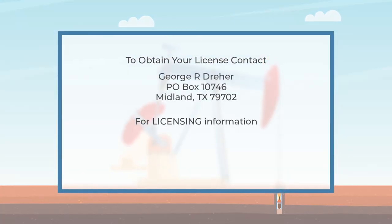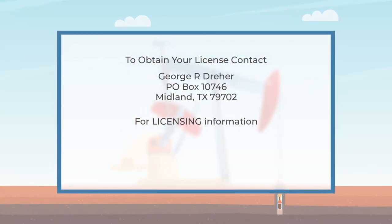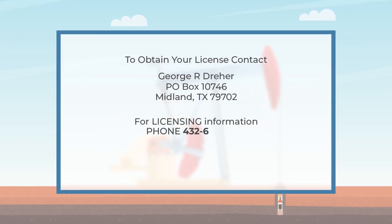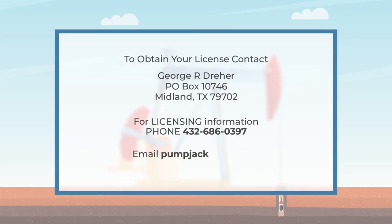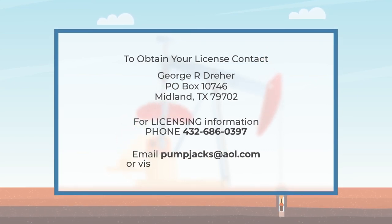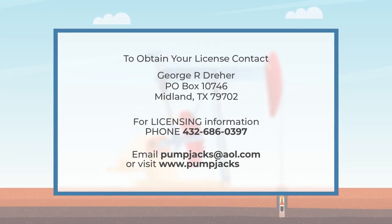For licensing, contact George R. Dreher, phone 432-686-0397. For information, email pumpjacks@aol.com or visit www.pumpjacks.mobi.